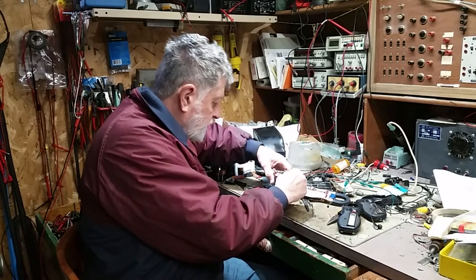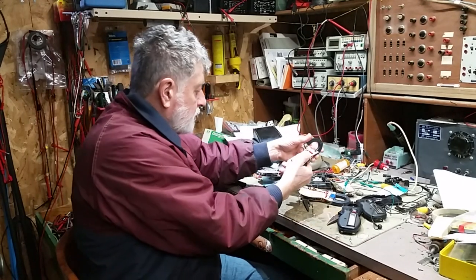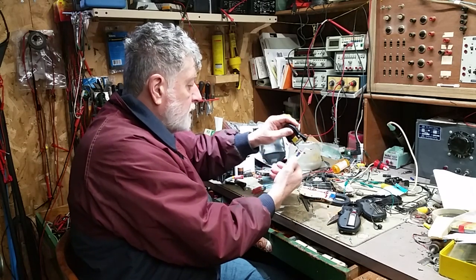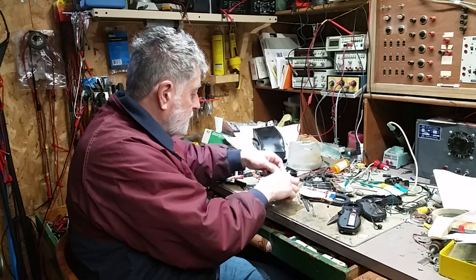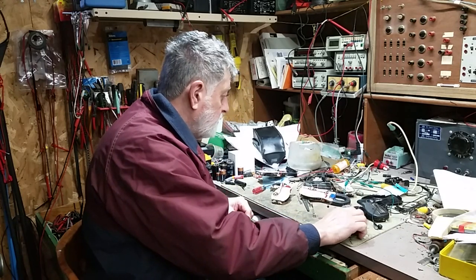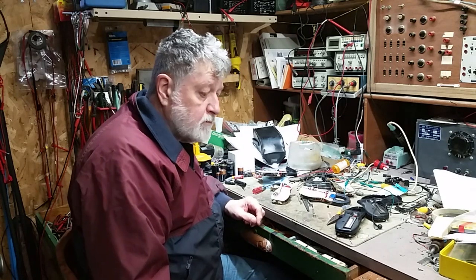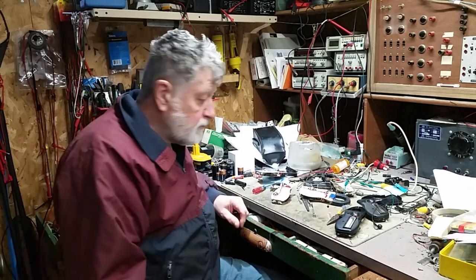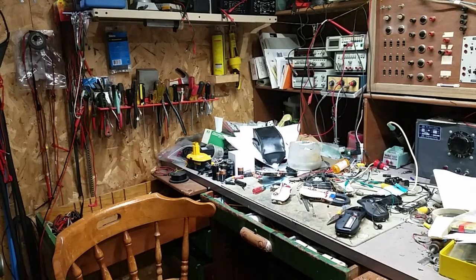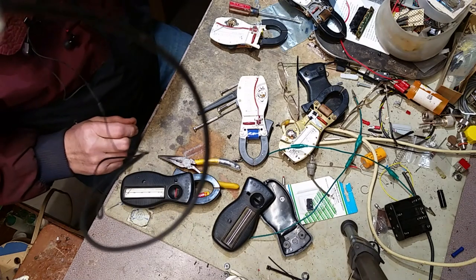There are three basic things that can go wrong: one is the coil assembly - the current transformer; the second is the meter movement; and the third is the electronics on the main board. We're going to go through these and see how many transformers work, how many coils work, and see what we can come up with.